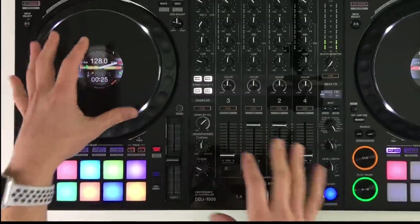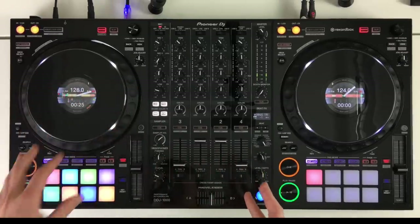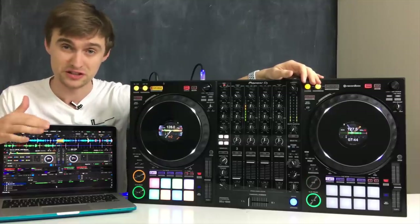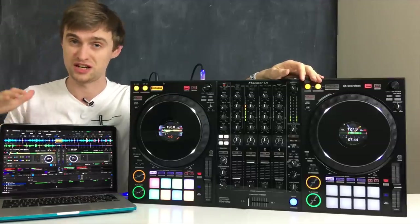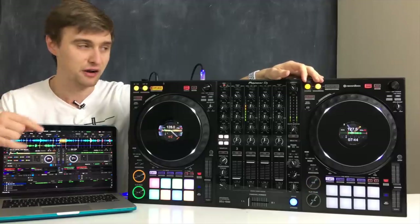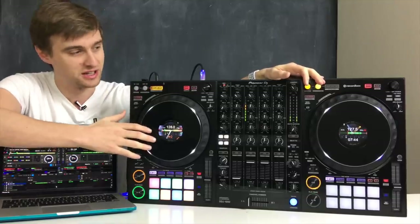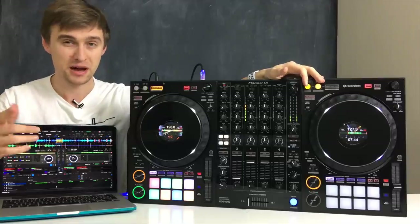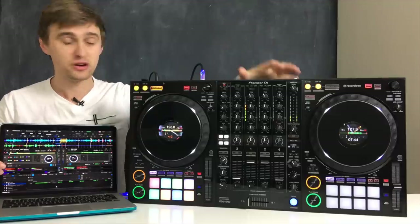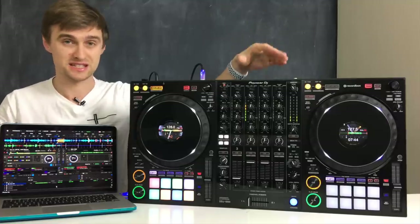The jog wheels are obviously great — if you're used to playing on CDJs they feel so, so similar. This controller absolutely packs a punch. You can access nearly all of the performance features within Rekordbox DJ software just like other Pioneer controllers, but not only that — it now feels and looks very similar to a club setup with the CDJ-style jog wheels and the effects channel from the DJM mixers. Worth noting: if you have your own CDJs or turntables plugged in externally and are using this as a standalone mixer...